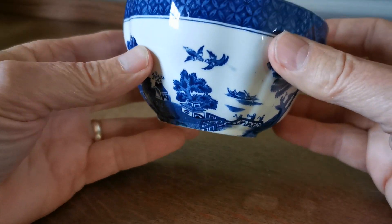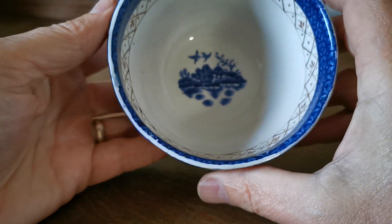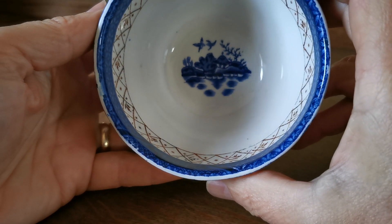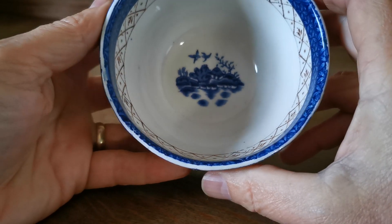It's in very nice condition. The glaze is very bright for Booth's — no glaze crazing or damage. There's a nice little bit of detailing on the base with more of the Blue Willow scene picked out.